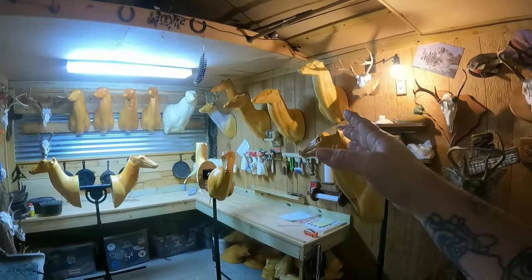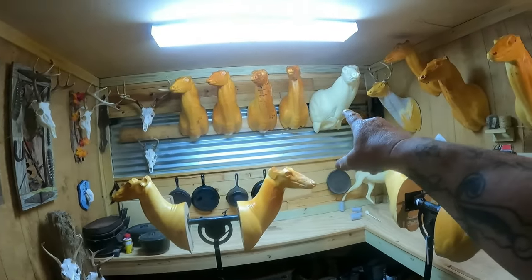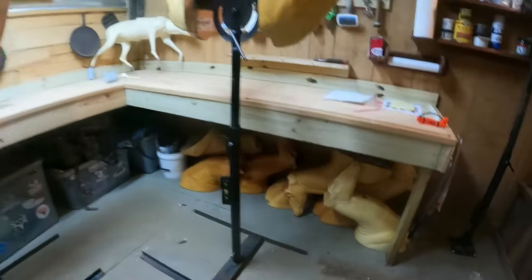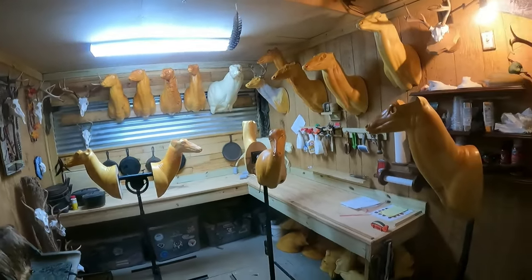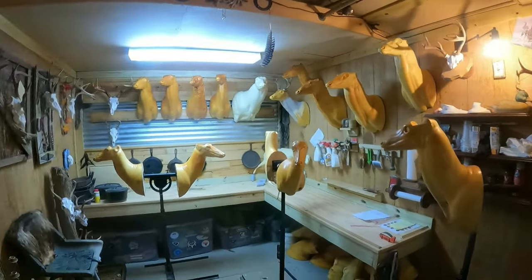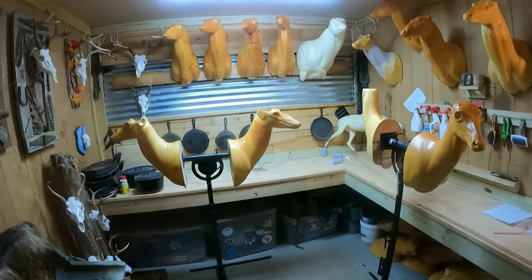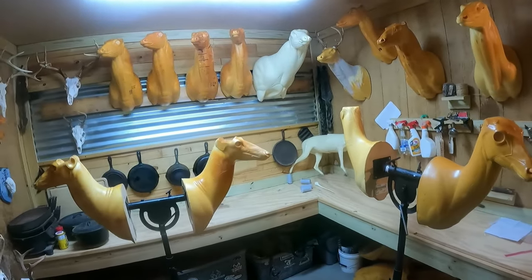I've got a lot of forms up here, and as you can tell there's a brand new one. These are off-colored, and there's even more down here. Another taxidermist — or former taxidermist — bought all this, wanted to be a taxidermist, and by his second year he was done. He cashed in his chips, the stuff sat around for a few years, and I bought him out. That's very common with people getting into taxidermy.